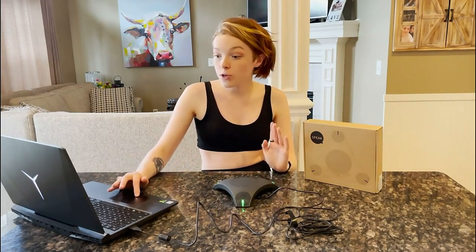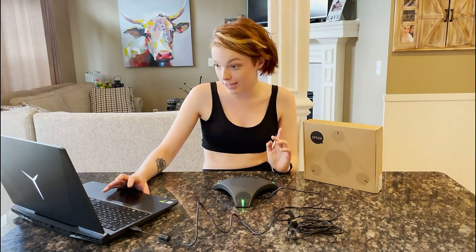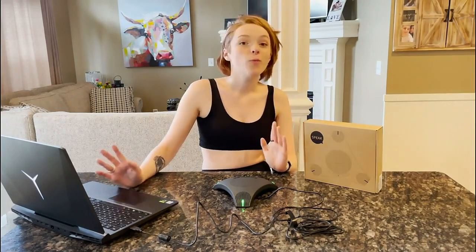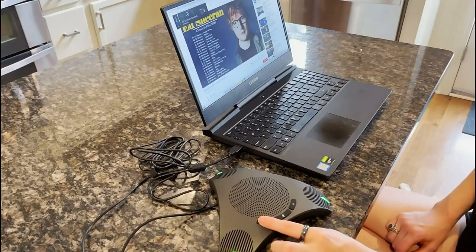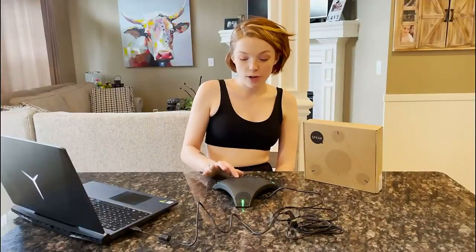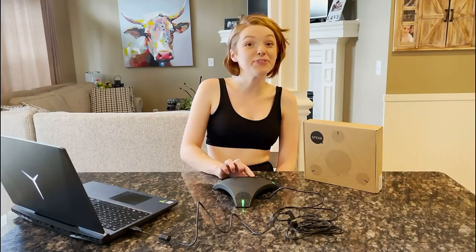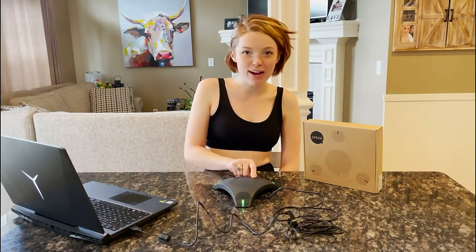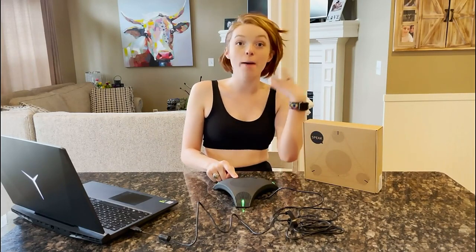Since we talked about how it's a speaker, we can also play music. If I want to turn it down, I'm able to do that. If I want to turn it up, just keep going — and it gets really loud. You can also long-press to turn the volume down quicker, or long-press to turn the volume up quicker.